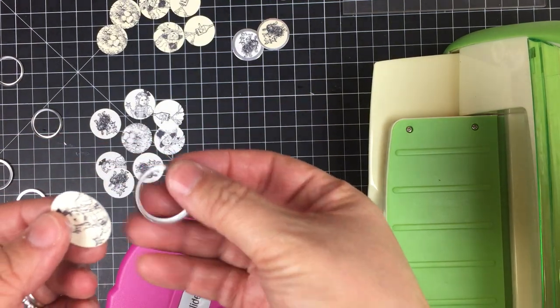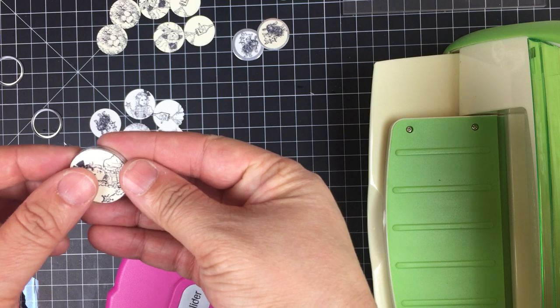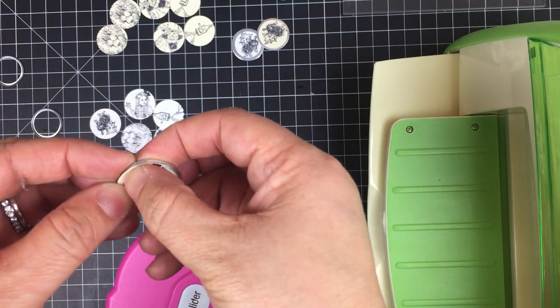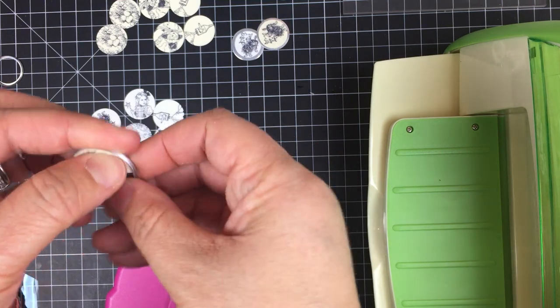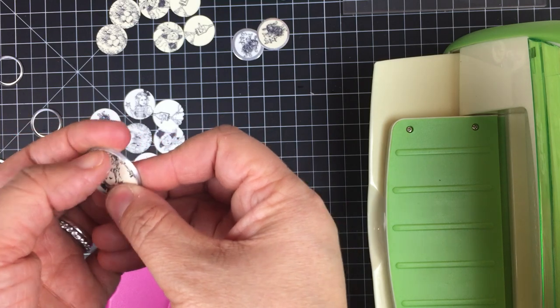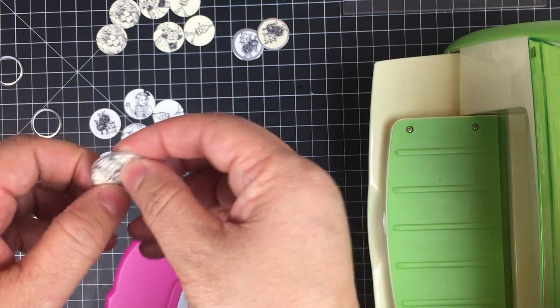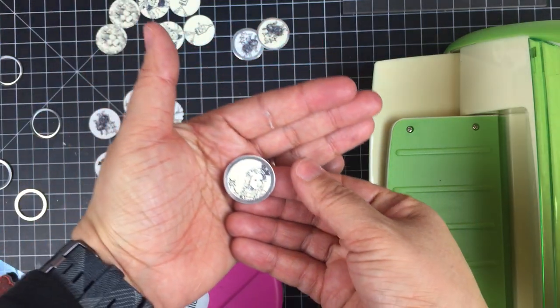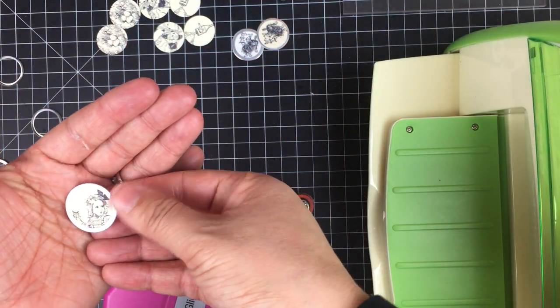Then I take one of these rings and work the image into there. It does fit — you just have to fuss with it a little bit and it'll slide in. That's what it'll look like on both sides.